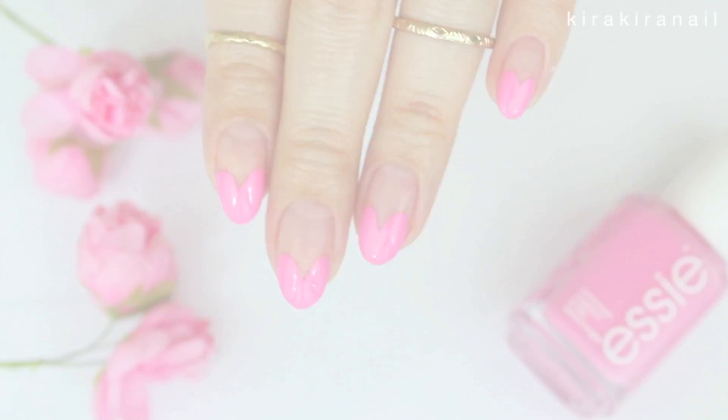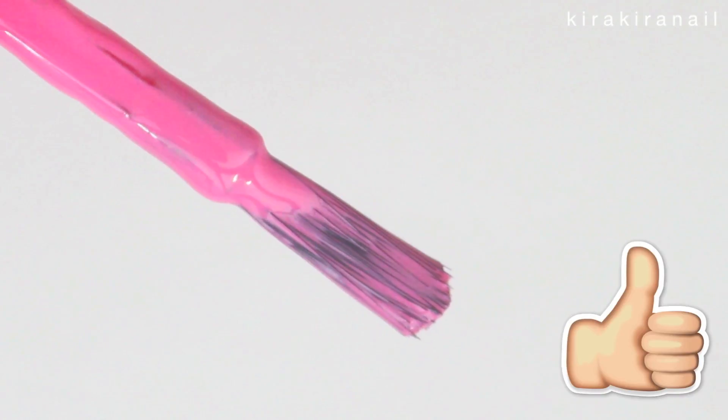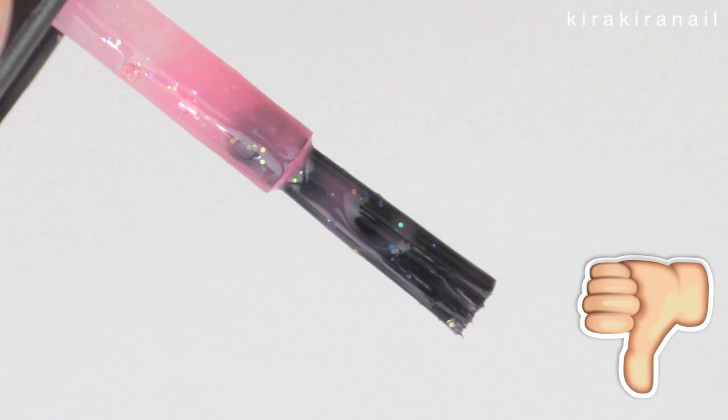Before we start with the main tutorial, it's important to select a polish with a rounded brush like shown. These work the best and make it so easy to do these hearts. I don't recommend using brushes with a straight tip like this one, since it's a lot harder to work with.